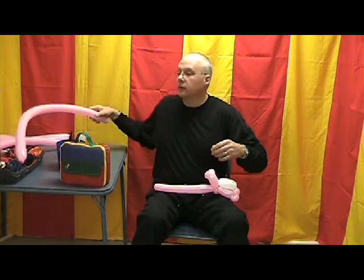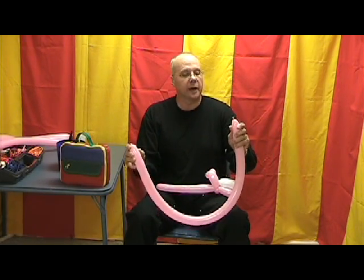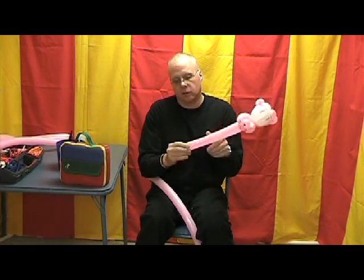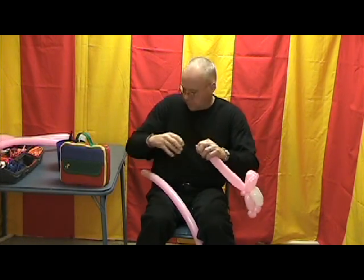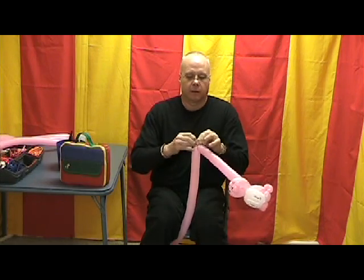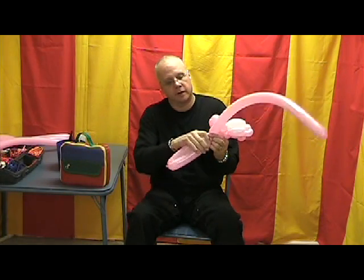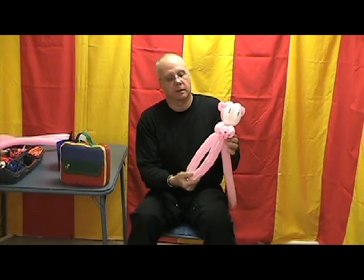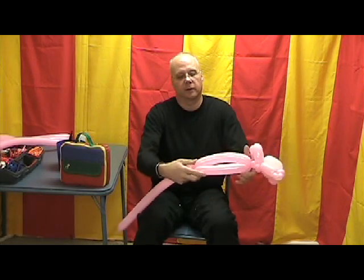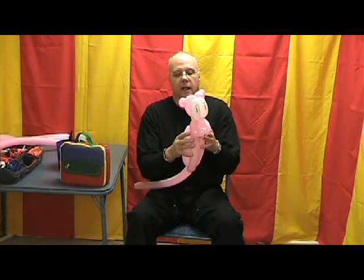Now I need to take another pink 260 — inflated almost all the way, leaving about a quarter inch uninflated. I've burped these balloons so they're nice and soft. I'm going to take the end of this 260 and tie it to the knot end of the other one. We're going to bring this up alongside the body, leave about an inch for a neck, and twist that around. Now we're going to lay this back down along those two sections, twist the third one, and roll that through — I like to do that a couple times so it stays put — and that makes the body.